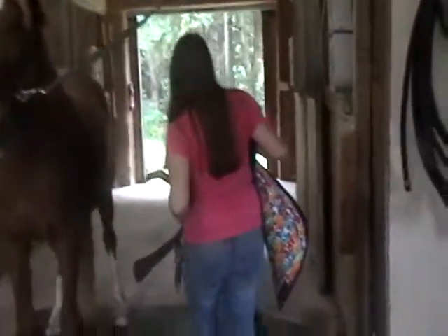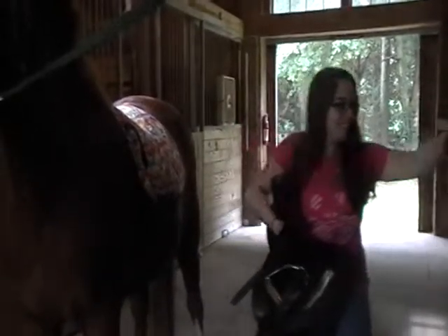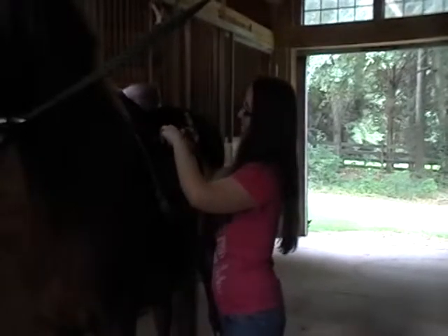Now watch me carefully as I put these on the horse. I am going to put the straps inside these so that the saddle pad won't slip.